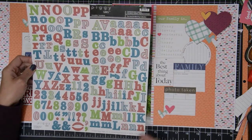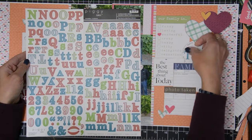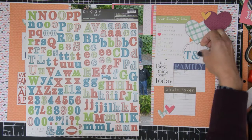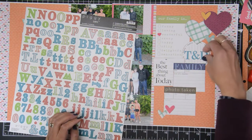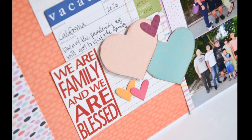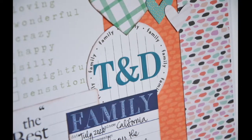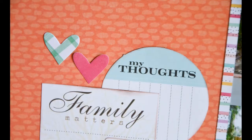I figured I'd use a sticker sheet from my first May edition — the inks layout — that was still on my table, and do a monogram. My husband's name is Tolman and my last name is De Leon, so I put 'T&D' there and I love how that turned out. I'm not sure if that's going to be my title or the big red 'We Are Family and We Are Blessed,' but it worked perfectly for that space. Thank you so much for watching and I hope to catch you guys in another video — bye!